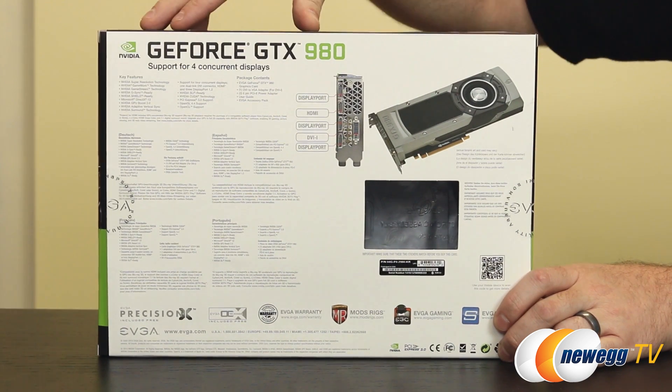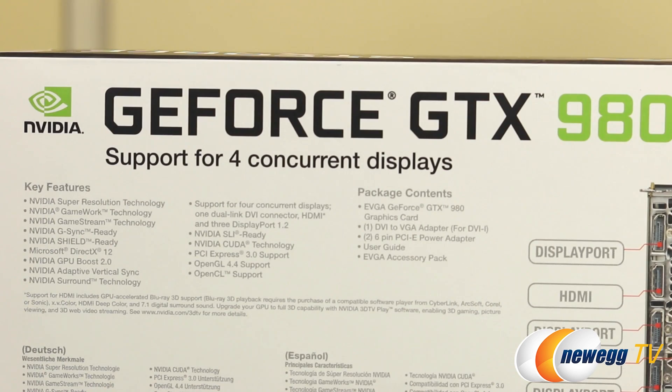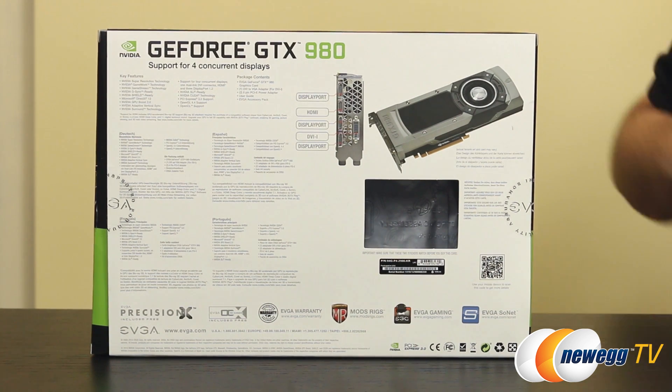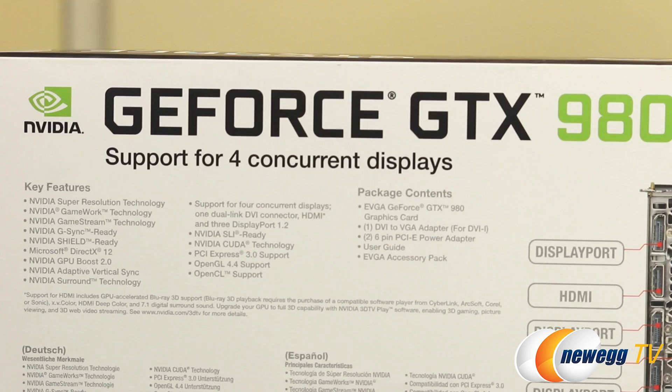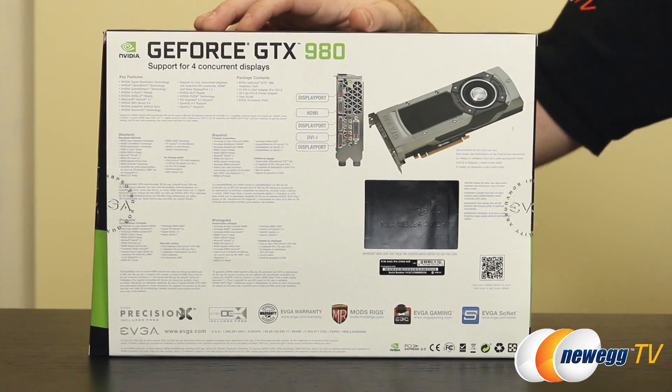Some more detailed specs up here in the top right: there's compatibility for Nvidia's MFAA technology, which is Multi-Frame Sampled Anti-Aliasing. It's a new anti-aliasing technique that can deliver a 30% performance boost while maintaining smooth high-quality edges, by alternating sample calculations across each frame and each pixel — that's 30% better compared to MSAA. You also have Voxel Global Illumination, or VXGI, part of the Nvidia Gameworks library, which accelerates dynamic lighting effects for a more immersive experience.